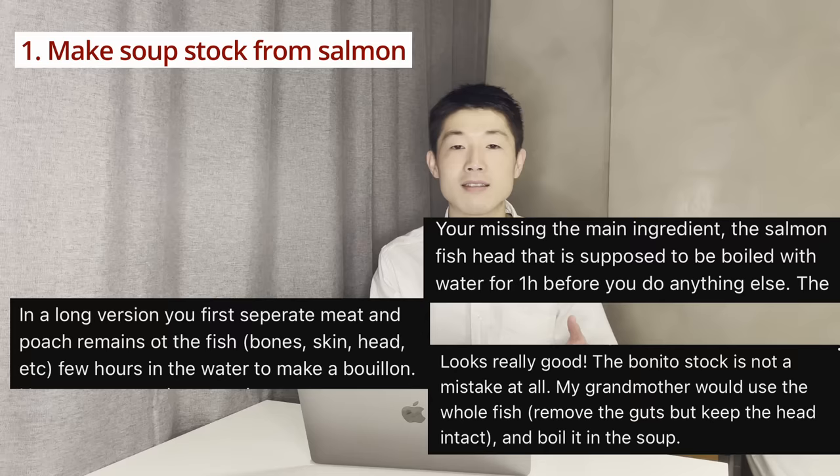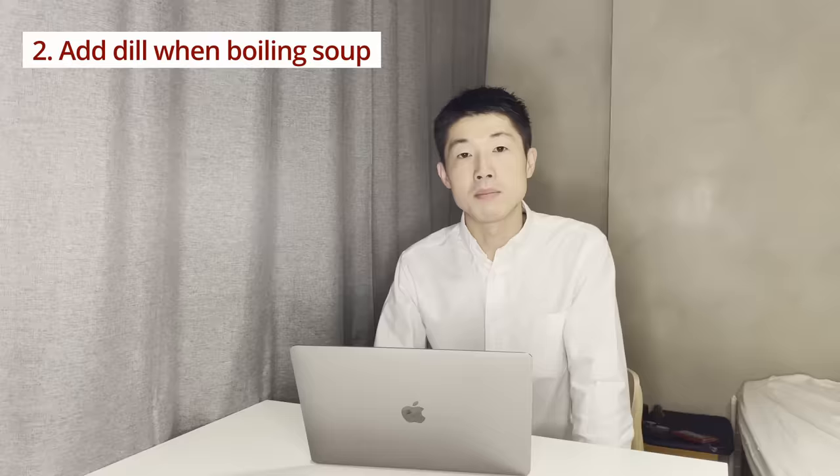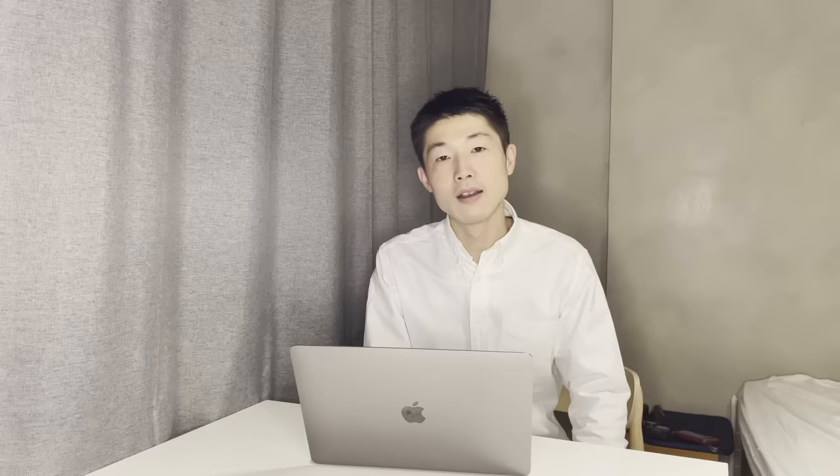Those comments included some tips and advice on how to improve the salmon soup. So in this video, I'm going to make Finnish salmon soup again using those tips. Here are some changes. First, when I made it last time I used fish soup stock — more like bonito powder. But many people say instead I should use a whole salmon so I can use the salmon's head, skin, and bones to make fish broth. I'm going to do that today. The second point: I'm going to add dill when boiling the soup already, so it adds even stronger flavor.